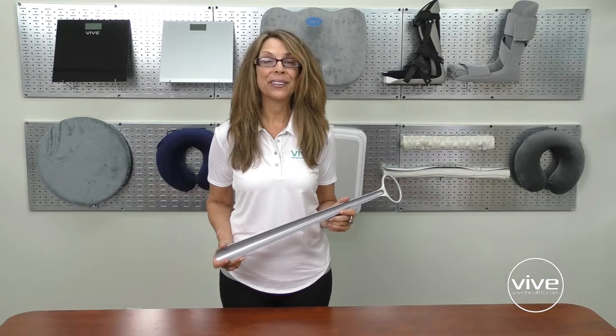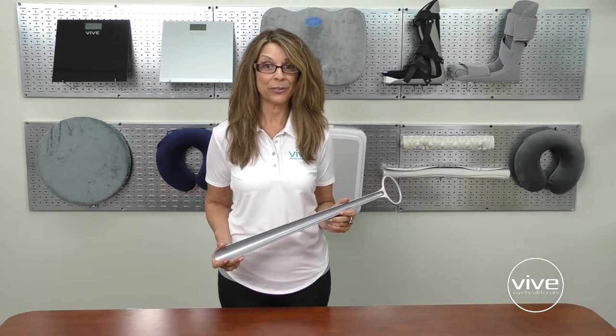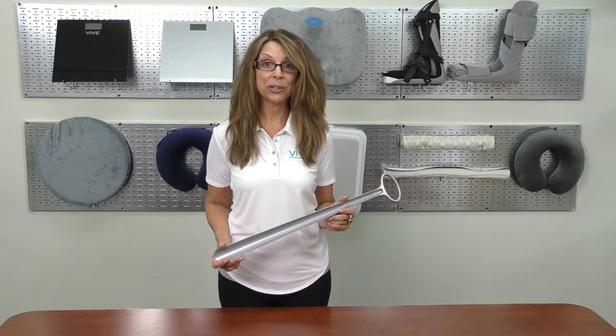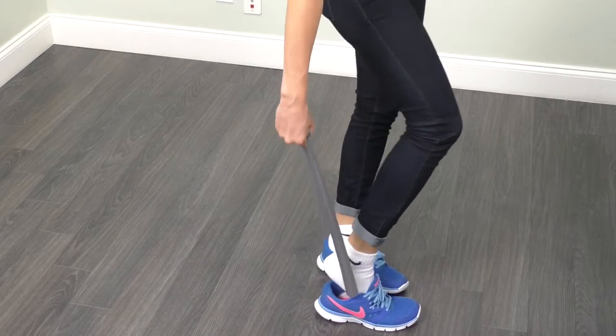Hi, I'm Karen from ViveHealth.com. The Vive shoehorn is a handy tool for anyone suffering from limited mobility. Measuring 24 inches in length, it's designed to allow you to easily slip into shoes without bending over,